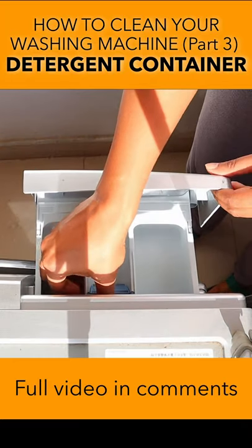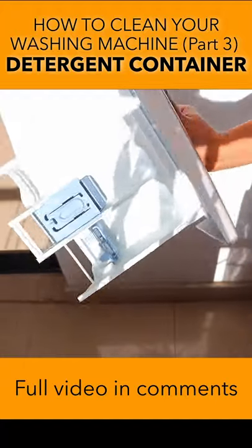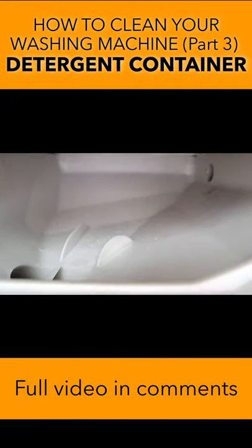When was the last time you cleaned your washing machine detergent container? You can see detergent or salt water deposits if you have hard water, not just in the detergent container but also in the inside of the container.